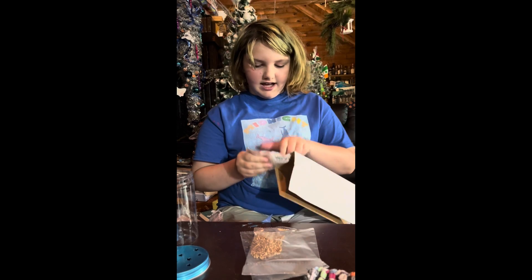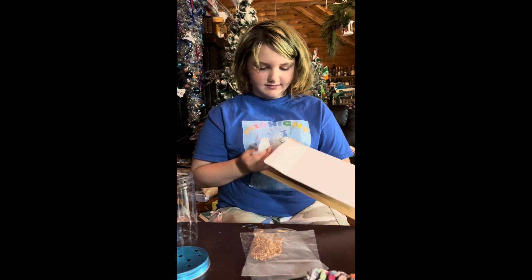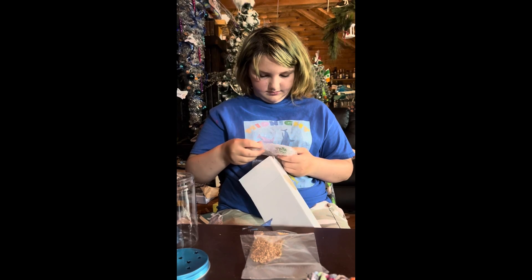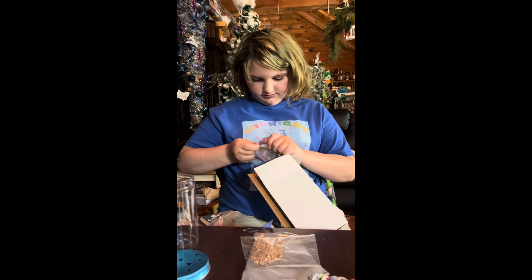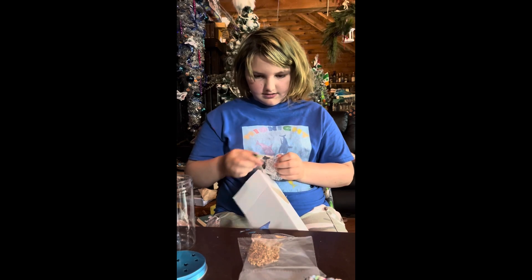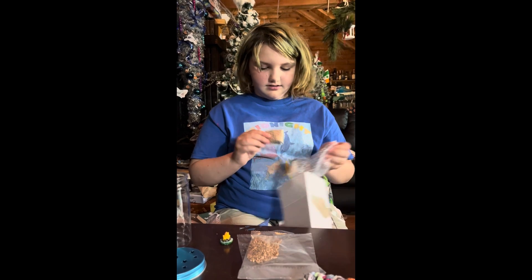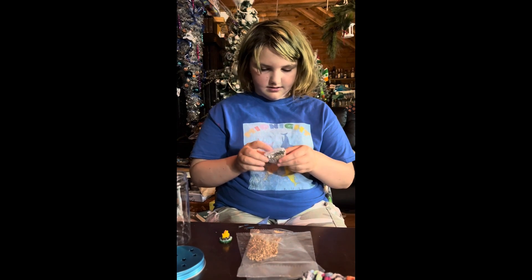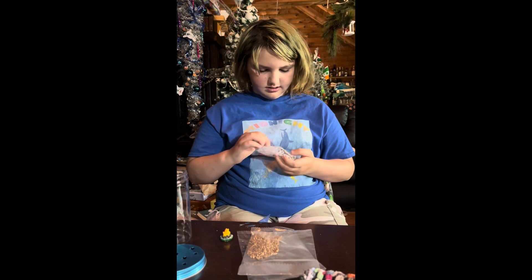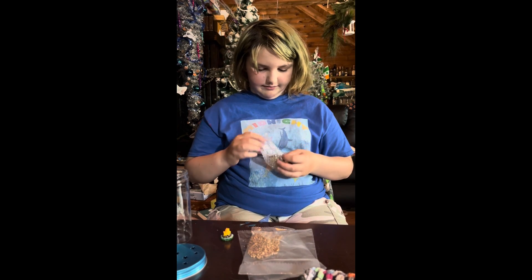These are the glowing figurines. Everything's packed really nicely so they don't break. Those are cute. There's one more — I think there's a raccoon in here, like hugging the mushroom.